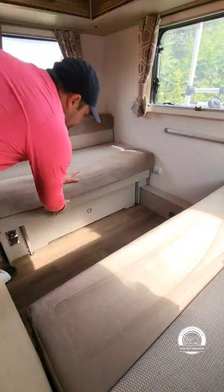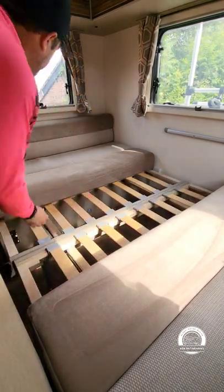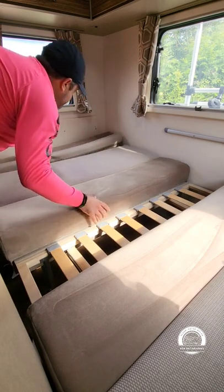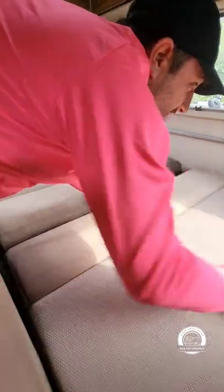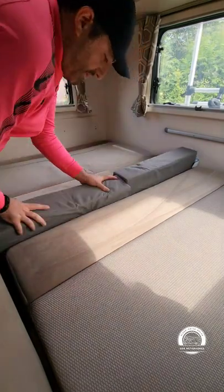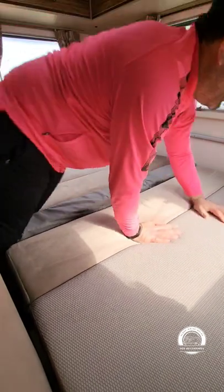All you would do is pull out the tracks so they meet in the bottom. These pull forward so that slots down nicely behind it, and you do the same at the other side. You're left with a gap in the middle and you'll find this cushion in one of the cupboards — it just tucks in nice and simple, and that makes the double bed.